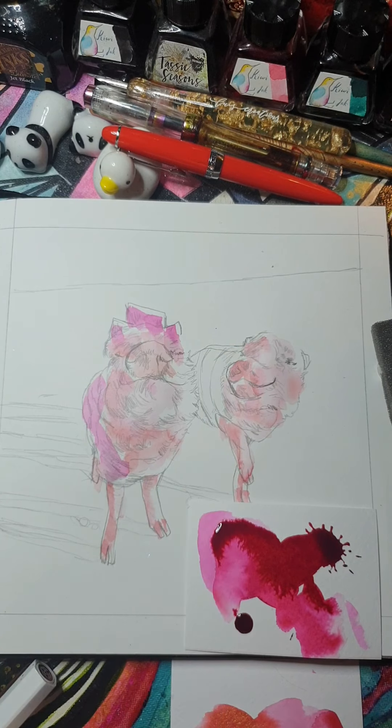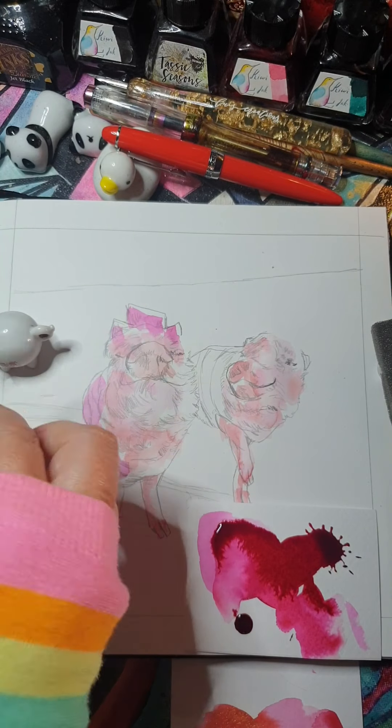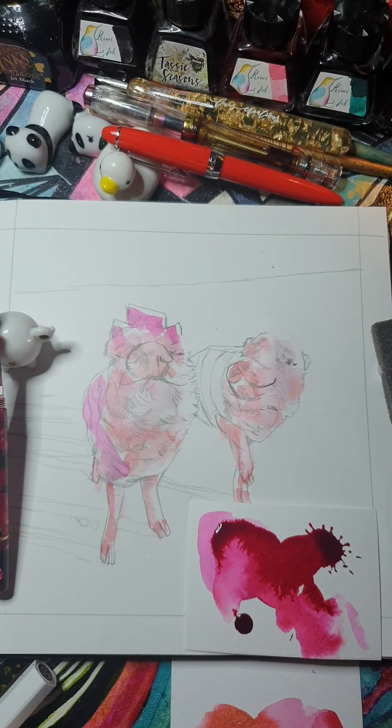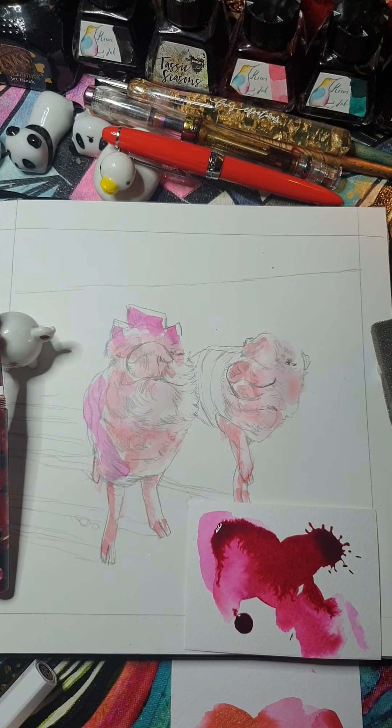I will just put this on the stand because it doesn't have a lid — and I have a beautiful little piggy pen stand. It's still drying. What I'm going to do is maybe mix up the blue that's going in the sea at the background. Let's see what colours I want. Let's get my blue sample palette. I don't want my turquoises — I want crisp blues.